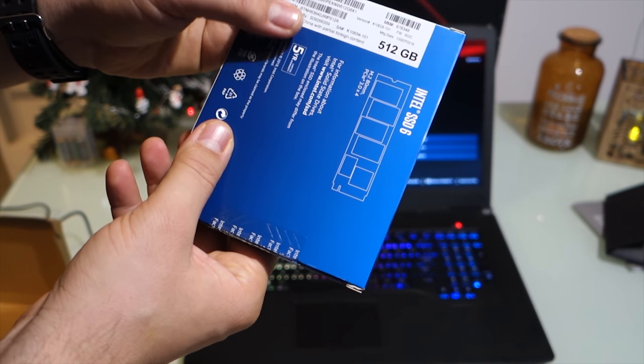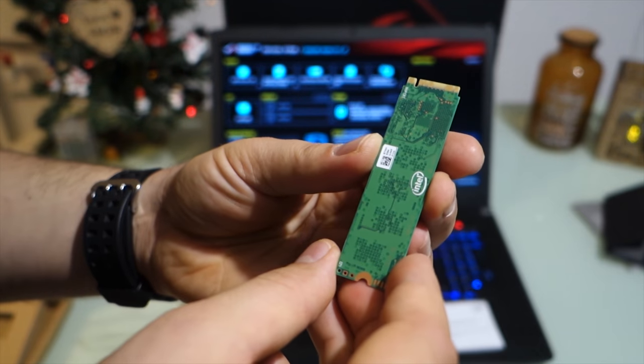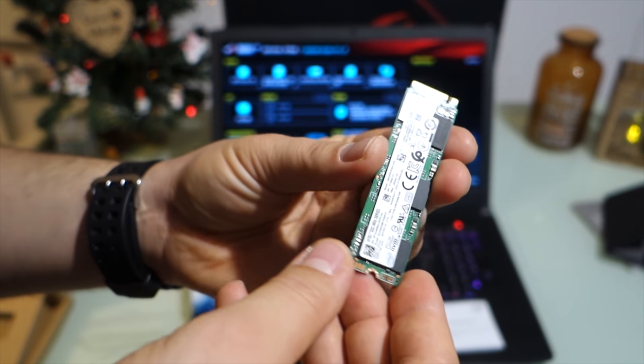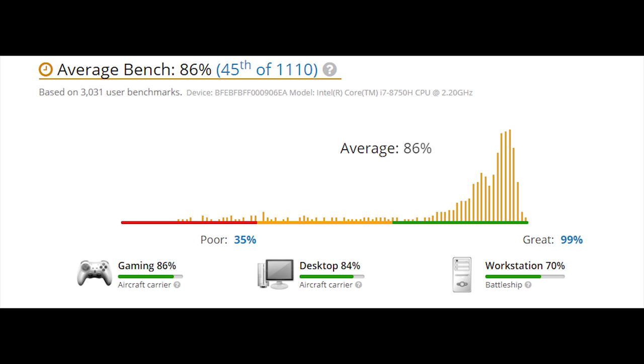This is the Intel M.2 SSD — it's amazing, super fast, one of the best on the market. At 500 gigabytes it's super small, and I'll post a video showing how to install it in your laptop.